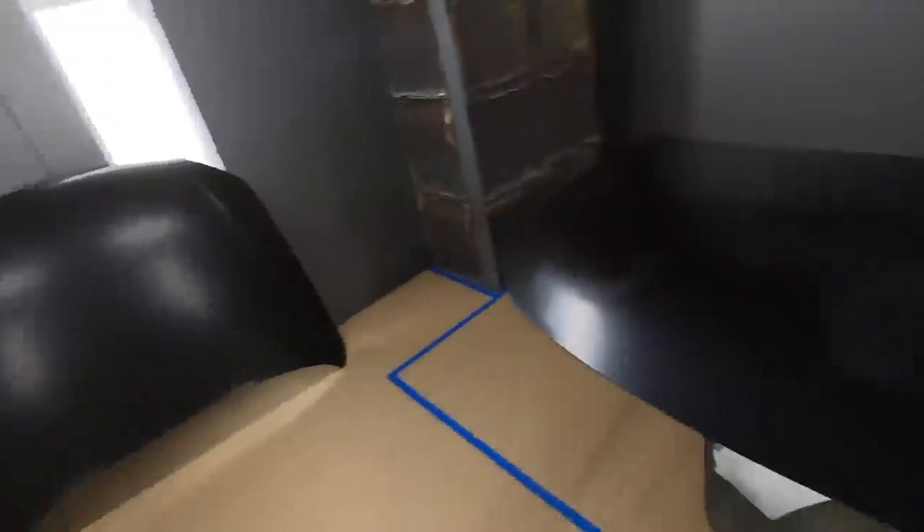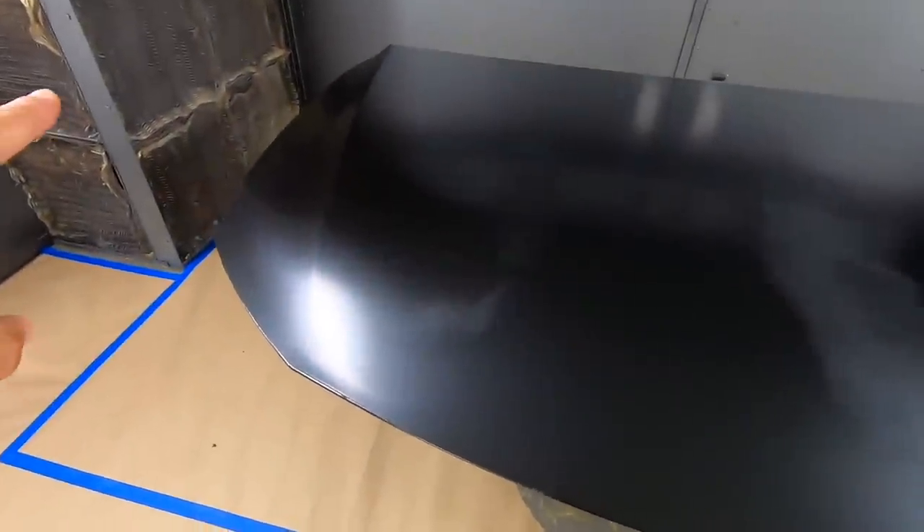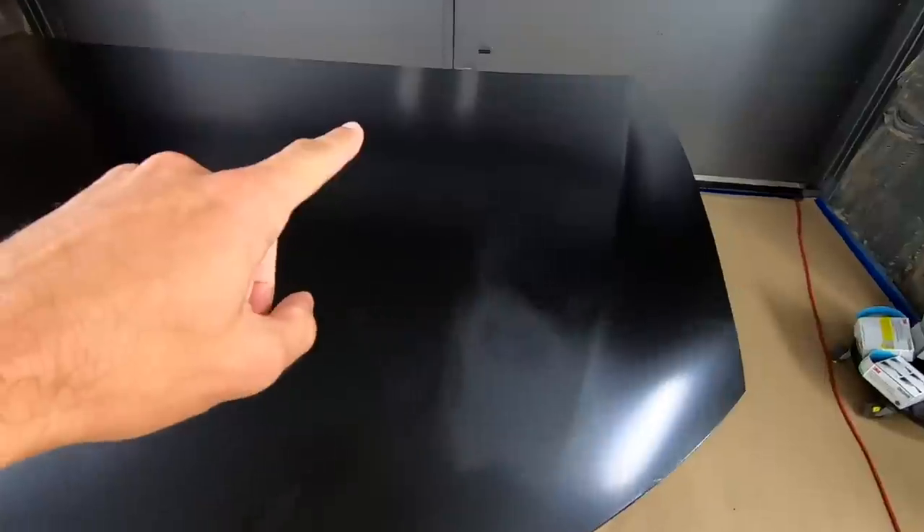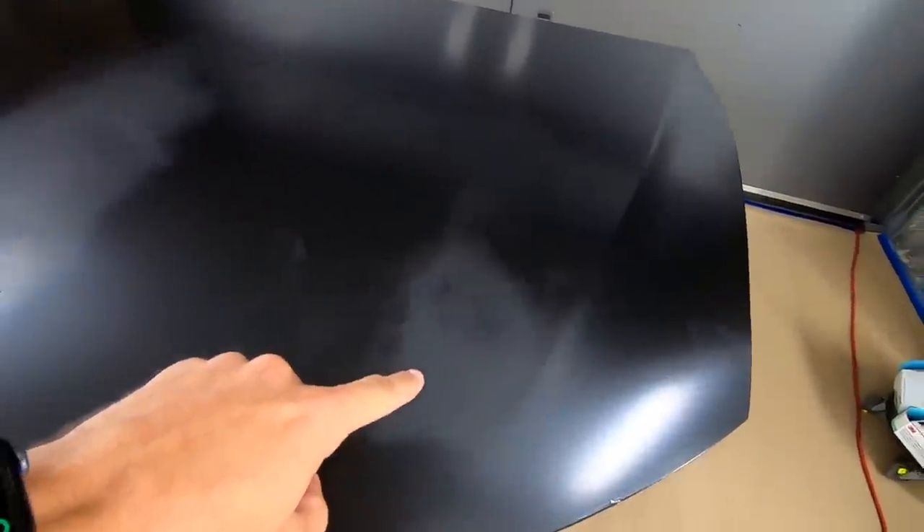We've got a test hood over here with shadow black down on it. Take a look at this hood and tell me if you've ever seen this before. Shadow black is normally a dark, rich, high-sheen black, but you can easily see these really cloudy gray areas. This is blushing, and obviously you don't want blushing on your car.